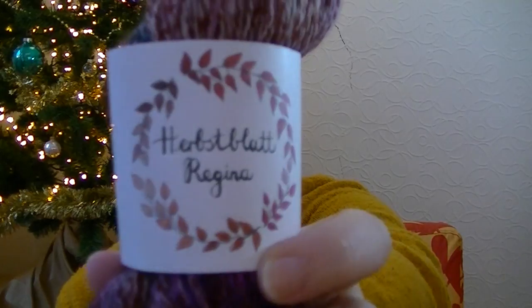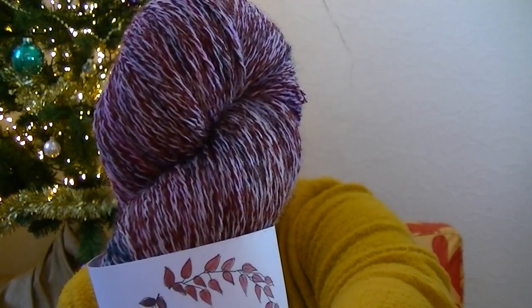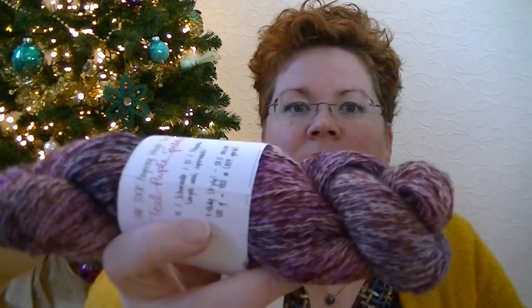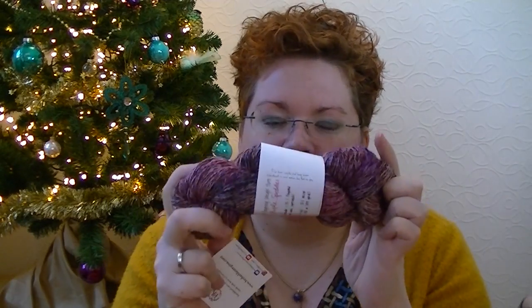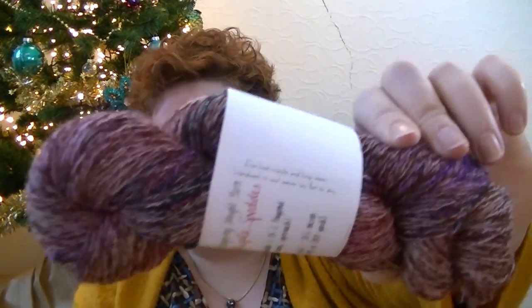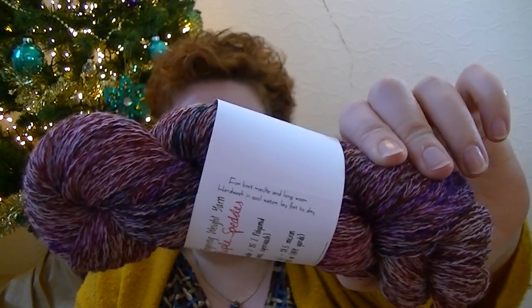I got my order from Herzblad Regina. This is a limited edition yarn — a teal purple speckles colorway on the Oak Sock fingering weight, but it's a one-of-a-kind base. I also have a colourful marled yarn in black, and this one is red — red and undyed, which you can dye yourself. I really, really like it.